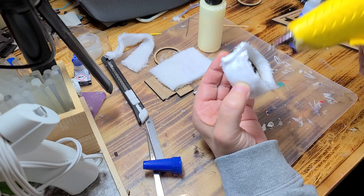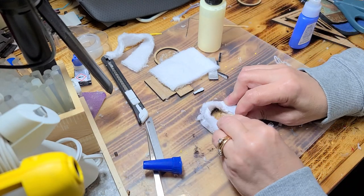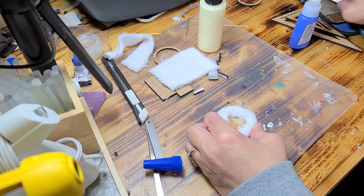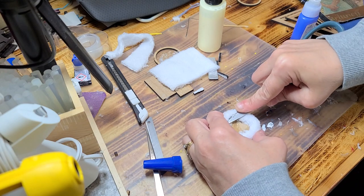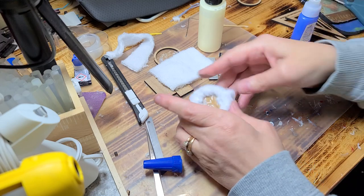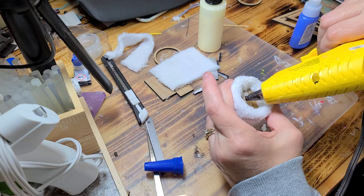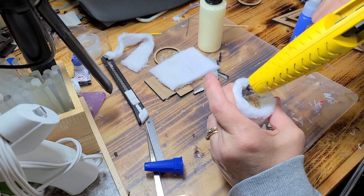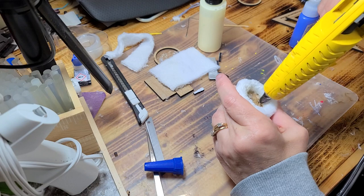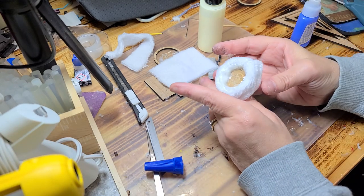Now I'm going to go around the edge of the inside with the hot glue, and then I'm going to tuck this inside. I want to make sure that doesn't come out, so I'm going to put a little bit more glue right along that inner edge, just kind of rubbing the glue gun into that fabric — but not to get it on the top. It should look like that.